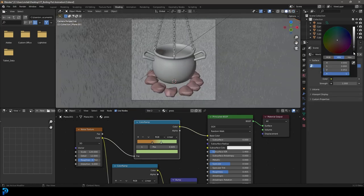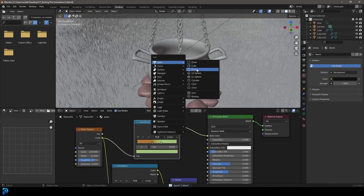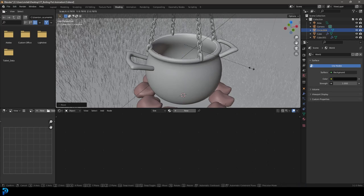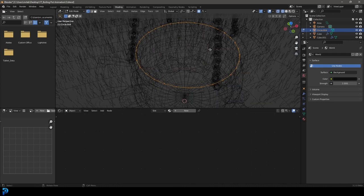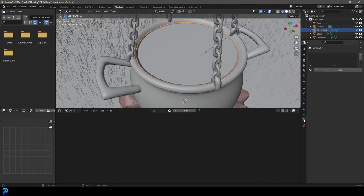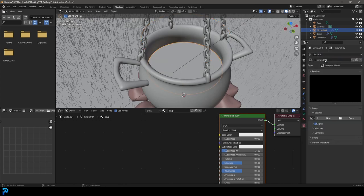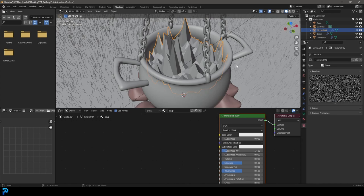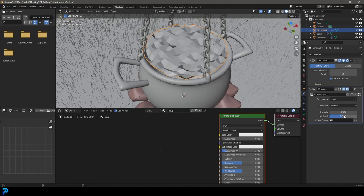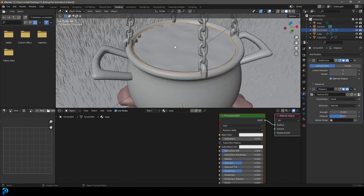Now save your work. Go Shift+A, add a circle, G, Z to move it up, S to scale it, bring it down a little, then Tab into edit mode. With everything active go Ctrl+F, Grid Fill. Tab out, give it a Subdivision Surface modifier. Go to Materials, click New, call it 'soup'. Give it a Displacement modifier, go to Texture Properties, click New, set it to Noise. Go back to the modifier and bring the Strength down, adjusting the Mid Level too. Right-click Shade Smooth — now we have our soup surface inside the pot.